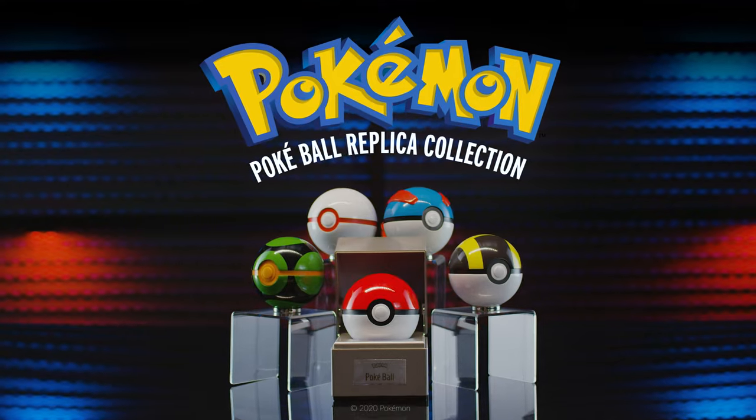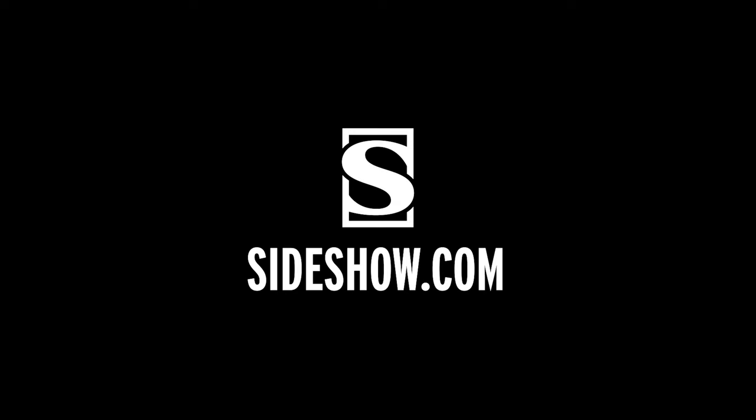No trainer is ready without one. Get yours now at Sideshow.com.